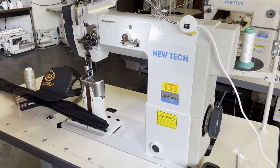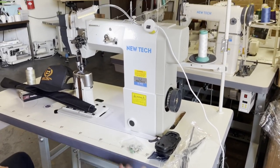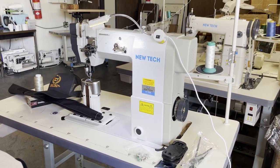This is a knee lifter. The machine is direct drive — meaning no motor belt — and it has a knee lifter.